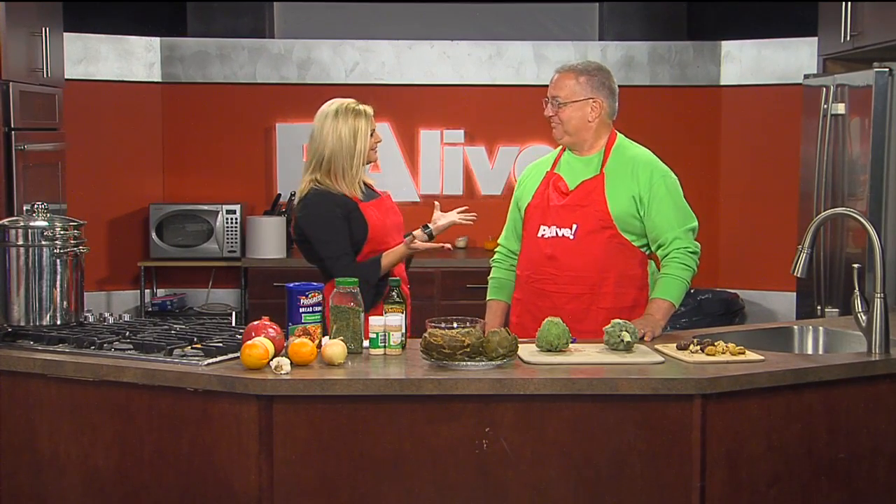We're back live in the PA Live Kitchen. With us today, my dad, Fred Bianco, is here. We're so happy to have you on PA Live. Happy to be here.